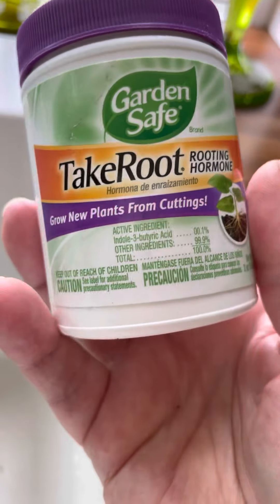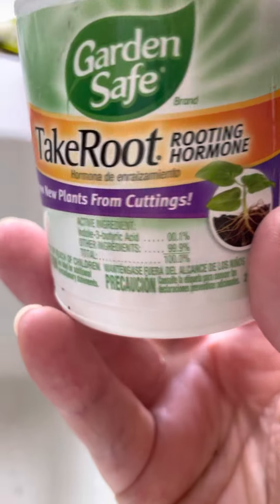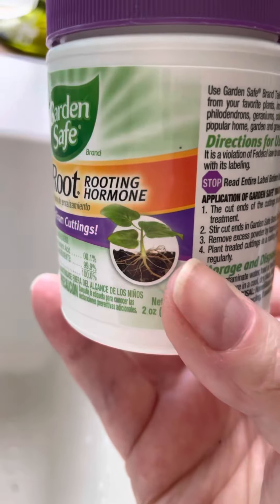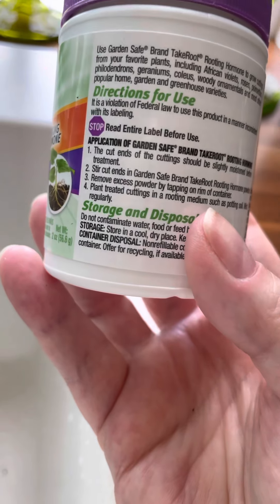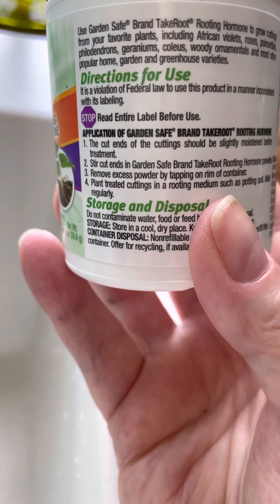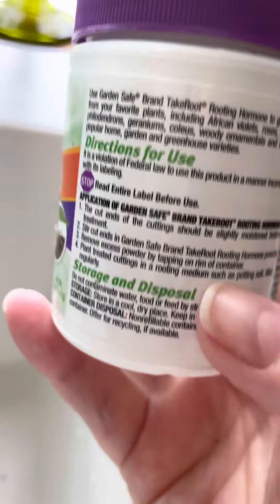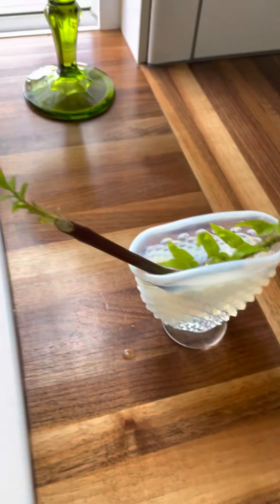And then I bought this — it's for plant cuttings. What I will do is, I have a little pot of dirt, and you dip the end in this, shake it off, and then you put it in your potting soil. Here's what it says: cut the ends — it should be slightly moistened before treatment, which mine will be. Stir cut ends in the root hormone powder, remove the excess by tapping it off, and then plant the cutting in a rooting medium such as potting soil, and mist regularly.